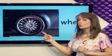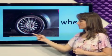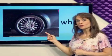What's this? Wheel. The wheels are on cars and it goes in a circle. It's a wheel.